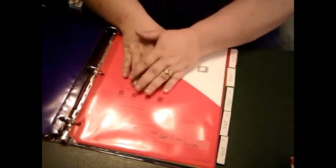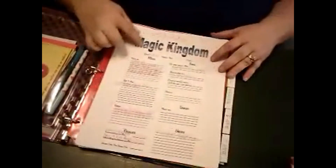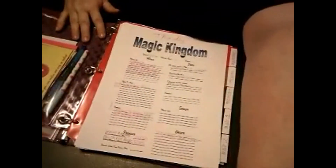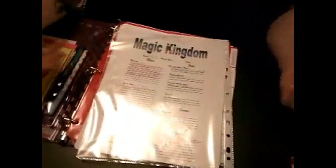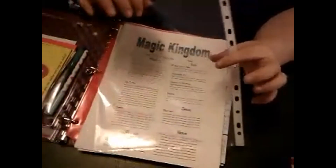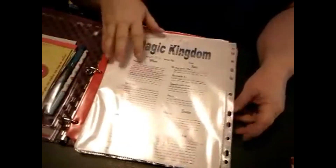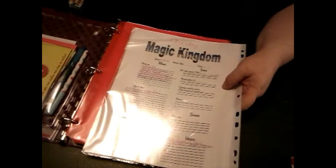The pages I showed you will go into a page protector, one of these, and then I'll fasten it into the binder. Every night before we go to bed I pull out the page for that day, put it in the protector, stick it in our park bag, and we know what we're doing that day — what time we have to get up, where we're going, our reservations, all that.